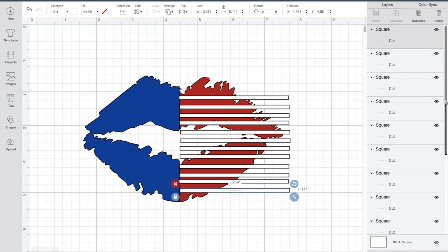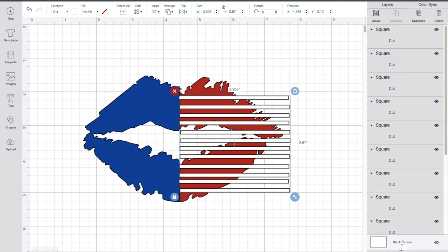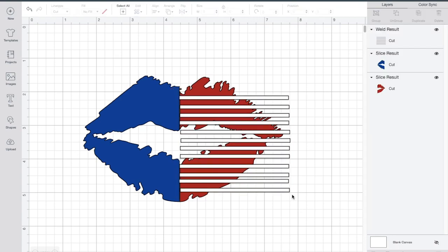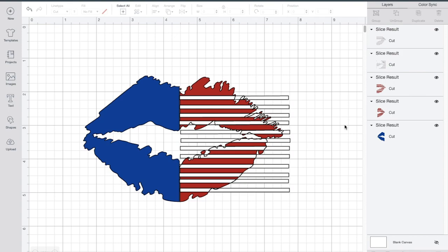Once you're finished making the stripes, go ahead and select all of those squares and weld them together. Once you weld those squares together, you're going to select the red side of the lips and the slice tool and slice the squares and the lips together. Once you slice the squares and the lips together, you're going to get rid of all the extra pieces of the lip.